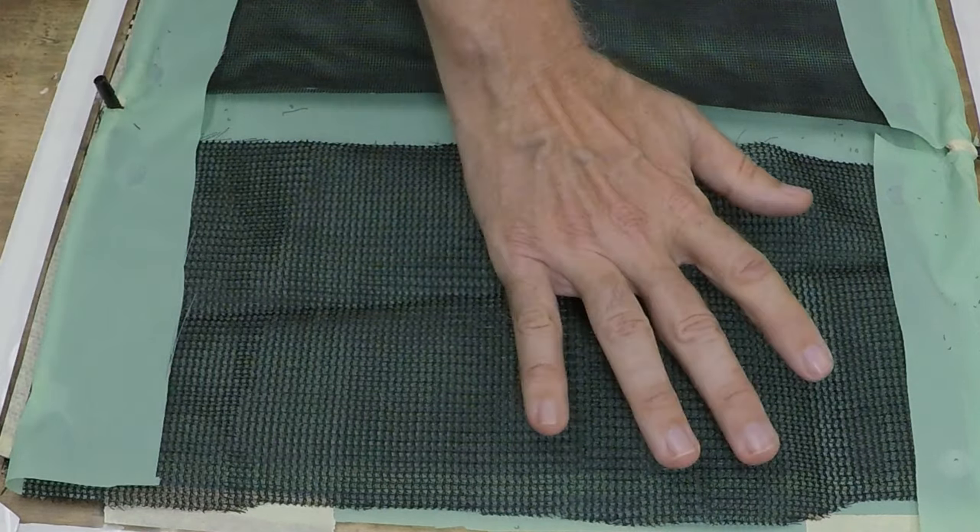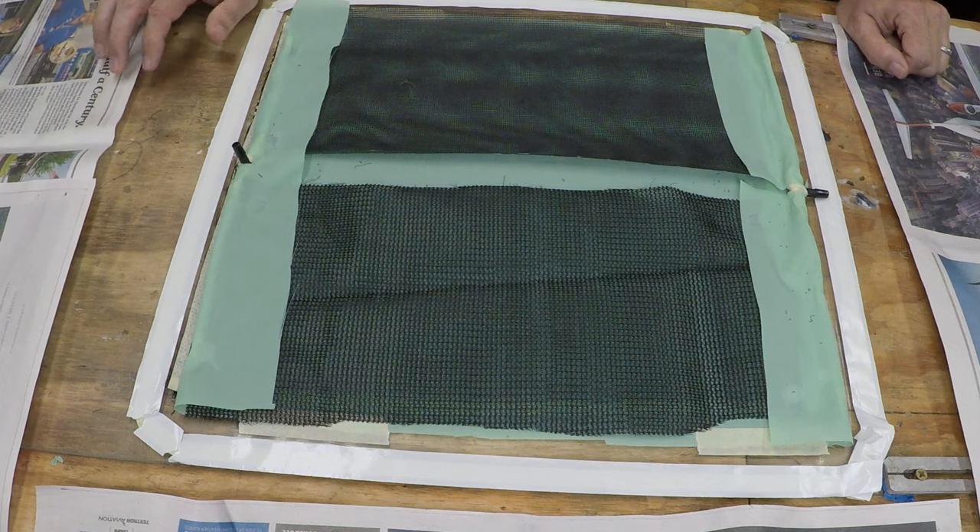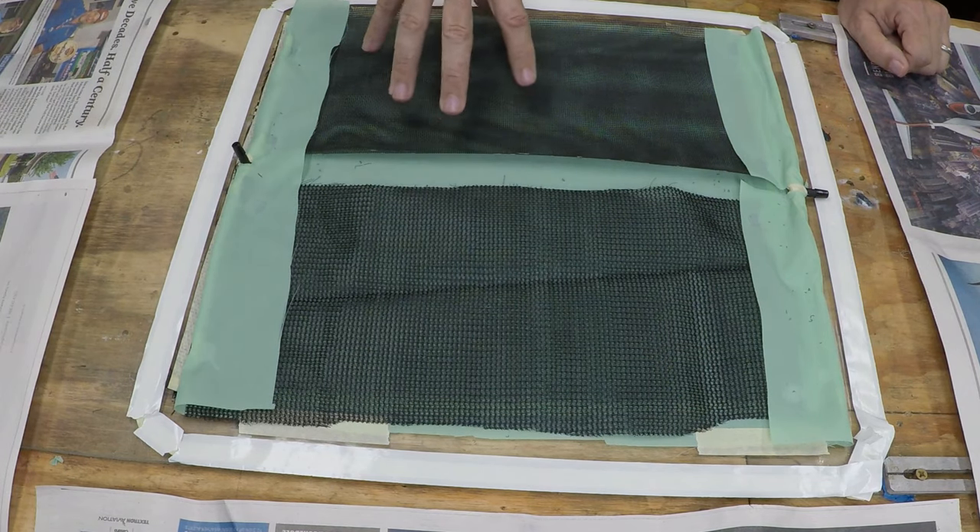I tried one layer of insect screen and that wasn't enough — it was almost like not having any flow media at all. With two layers, there's enough open area between them to get epoxy to flow through. When I was at Oshkosh 2019 about a month ago, Russ Imanis suggested using garden shade cloth as flow media, available at home supply stores like Lowe's and Home Depot. Looking online, I realized it looks a lot like the mesh tarps at Harbor Freight, so I went and got some, cut a piece out, and put one layer of that mesh tarp down. This experiment is to find out if the mesh tarp works better than the two layers of insect screen.